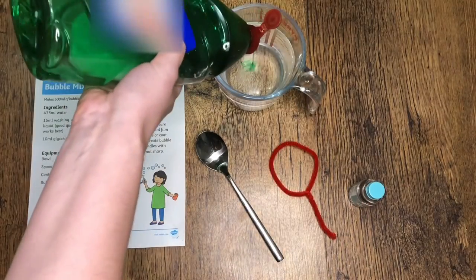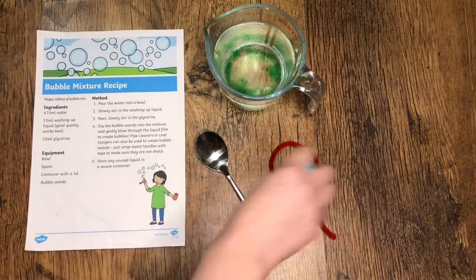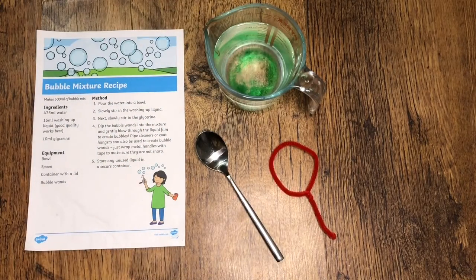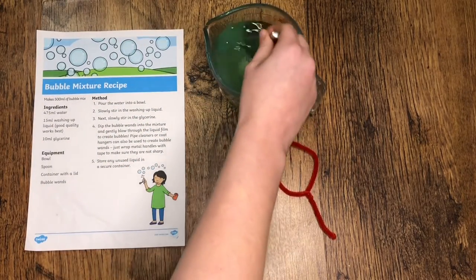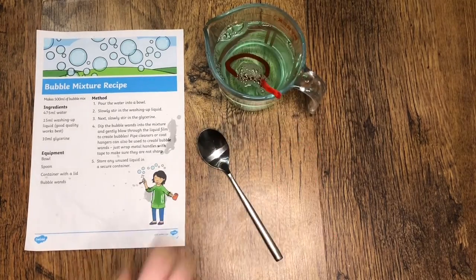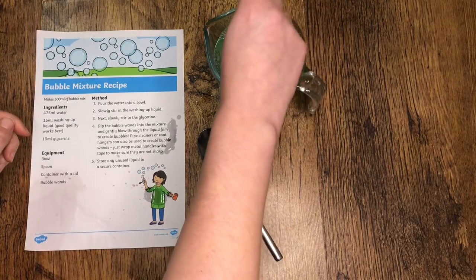Why not have a go at making your own bubbles using this Twinkl bubble mixture recipe? Making bubbles is a fun activity for children of all ages and can also be a great way of developing both fine and gross motor skills.